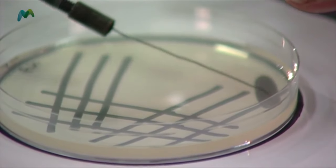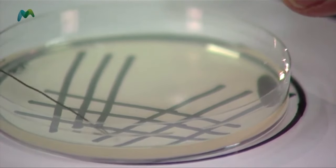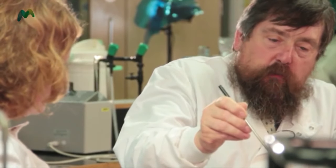I sterilize the loop just as before, running it through from the shaft end first and ending with the loop. I wait for it to cool, keeping my hand quite low on the bench and relaxed, then gently lift the lid. I draw the loop through the initial well and go across — one, two, three lines. When I finish, I sterilize the loop.